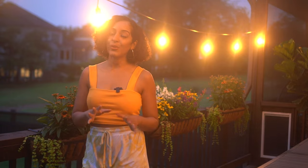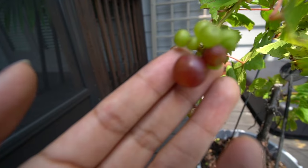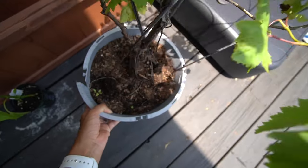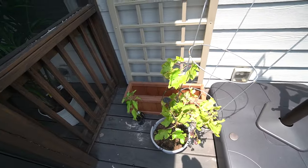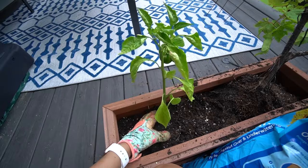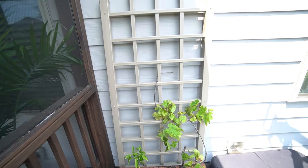First, I tackled the produce zone. I planted grapes last year, and because they grow vertically, I needed something tall the tendrils could climb up. So I ordered a trellis and assembled it to give my grapes a new home. I transferred them out of their old pot and into a cute little wood planter box, then gave it a roommate by planting a little green bell pepper plant right next to it.